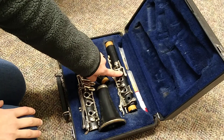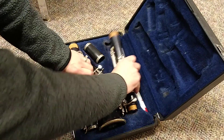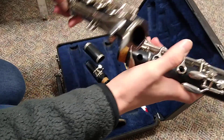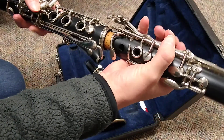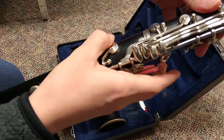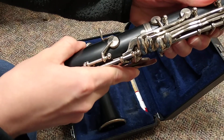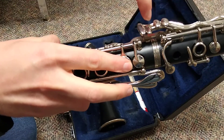Next, you'll look for your upper joint and your lower joint. Take them out of the case. Remember, all these keys are going to go together, and we want to make sure we don't hit them together. We're putting those together and checking that our bridge piece right here is lined up, so when we press these keys, you can see it moving.